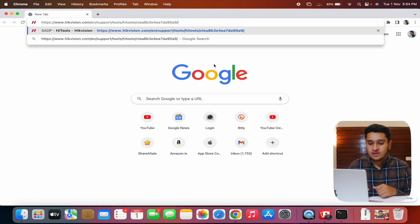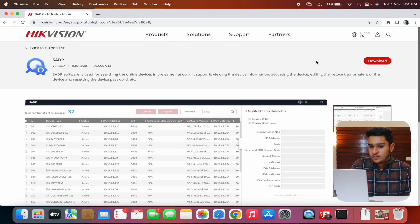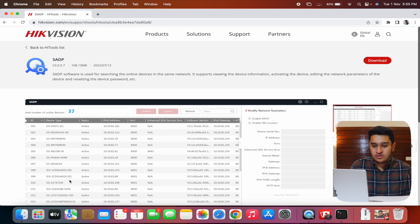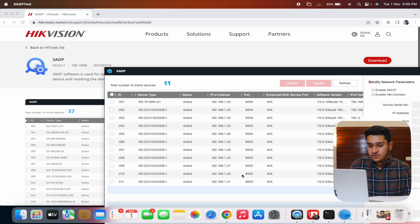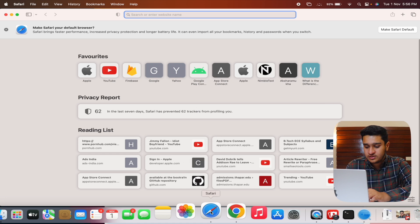Third, Hikvision has its own app. For that, go to Google Chrome, copy the link from the description, and download the SADP tool — available for both Windows and Mac. After installing it and opening it, you can see all my cameras: nine cameras and one NVR unit. I'll get the IP address of one camera — for example, 192.168.1.21.